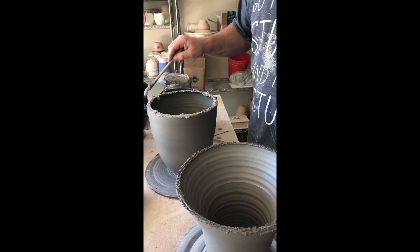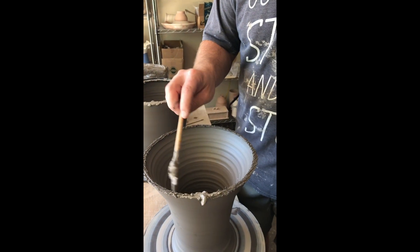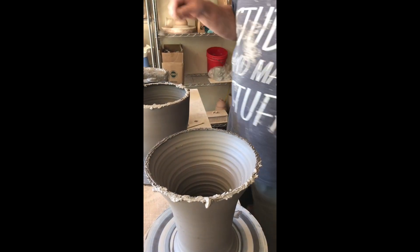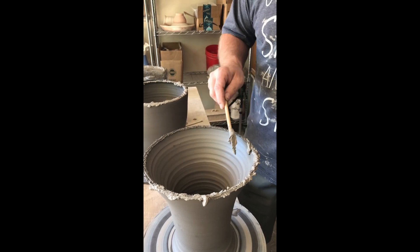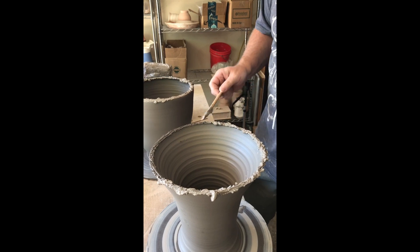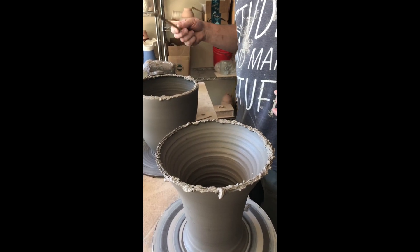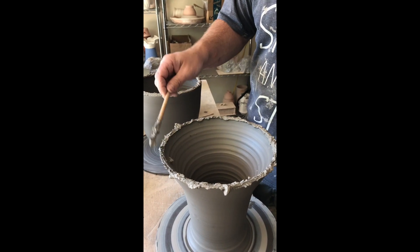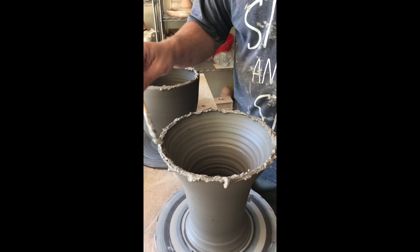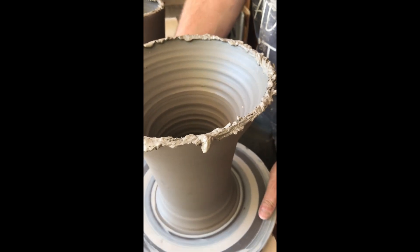One thing students often struggle with is making things messy — sometimes you have to make a bit of a mess and then clean it up. There's sometimes an expectation that ceramics takes you immediately from a transformational media to a finished product, and that is not the case. Clay has to be refined; it goes through a variety of different stages, from plastic — our working stage where it's easy to mold and manipulate — to stiffer stages. These two components had to get a little stiffer so I could put them together; if I'd tried too early, the bottom would collapse when I put the top on.